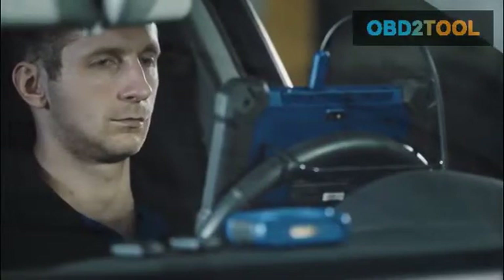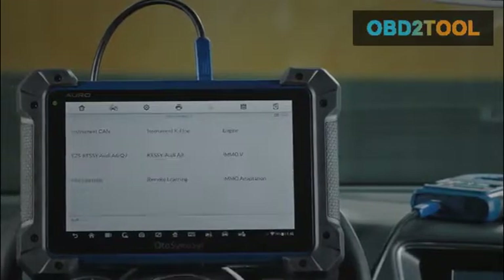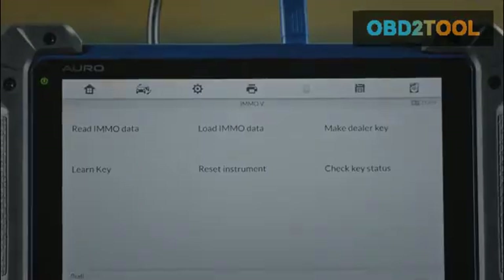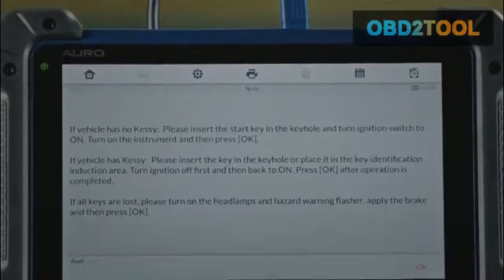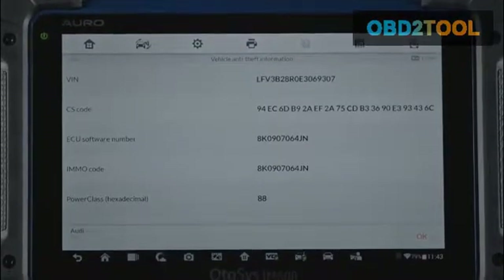Professional locksmiths are still open to the choices of jumping between the functions they desire with the expert mode, including read pin and CS code, IMO ECU Reset and Adaptation, IMO ECU Refresh and Coding, and Backup and Restore IMO Data.